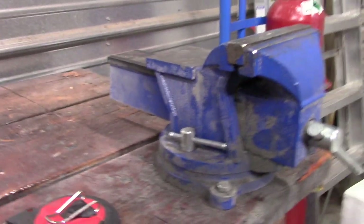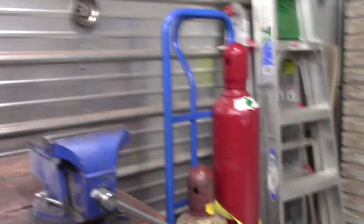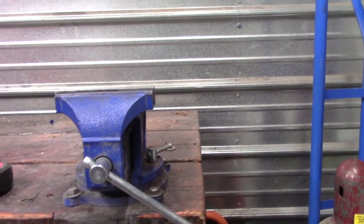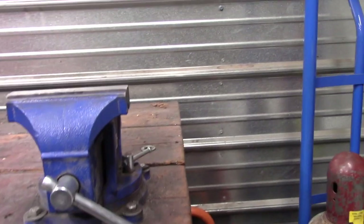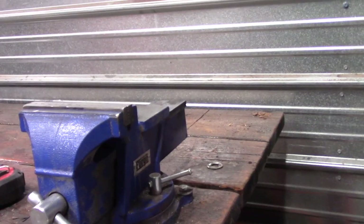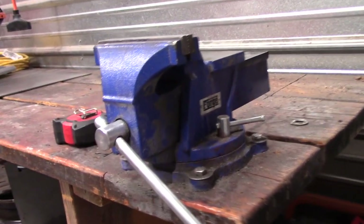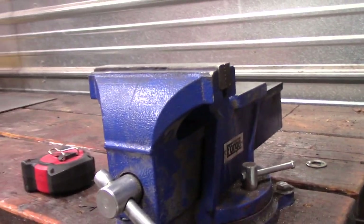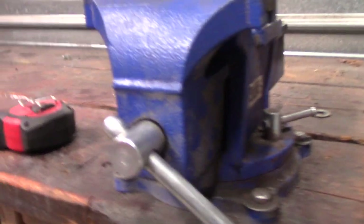As pretty much all Harbor Freight tools do, it's not under the lifetime warranty. But I really do like this vise, and for $48 I think it's a good option. You could even have multiple of them if you've got a big enough workshop. Maybe consider picking one up. Thanks for watching — don't forget to hit like, leave me a comment if you have this vise and like it, and click subscribe for future content from my workshop.